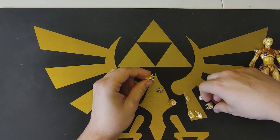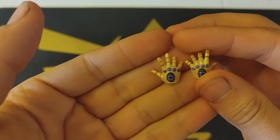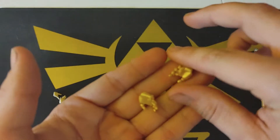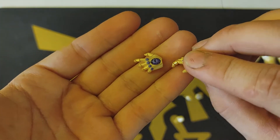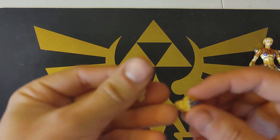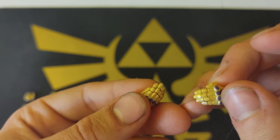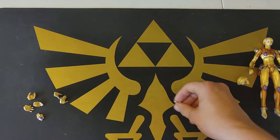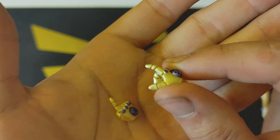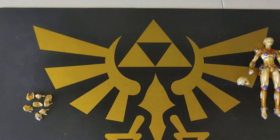He comes with open hands — pretty cool looking. He also comes with more grab-like hands, rather than the open palm. He also has these two cup-like hands. There's also a pointer finger for the right hand, and a different version of it as well, which is kinda cool.